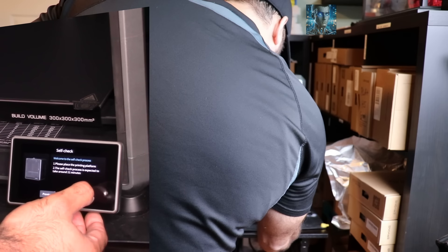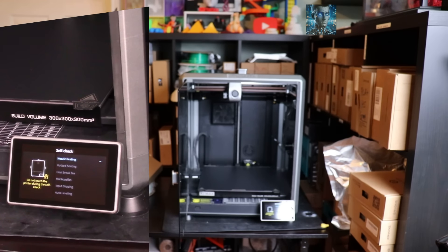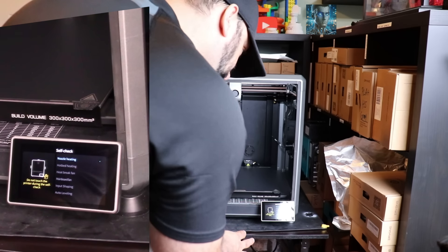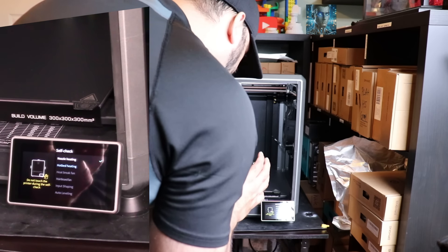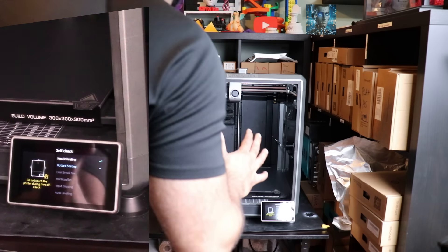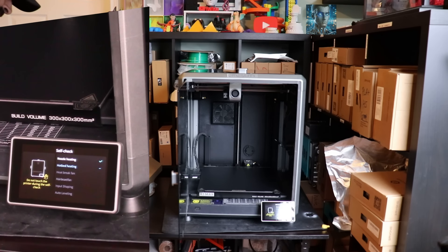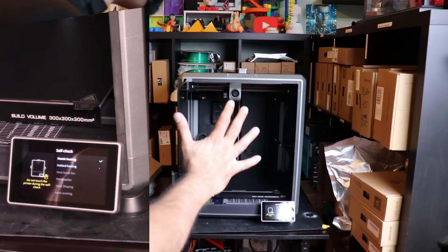Now I'm just going to click next and have it do the self-check. It's going to heat the nozzle, heat the bed, the brake fan, the main board fan, do the shaping and auto leveling. I'm going to have to redo all this after because the printer is not staying in this location. I'm going to put the microphone up close so you can hear the noise level. Pretty quiet as it's raising the bed, so I will let that do its thing.